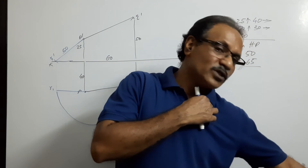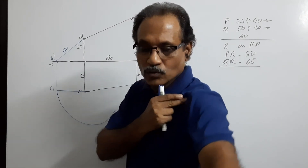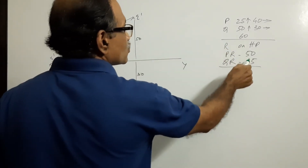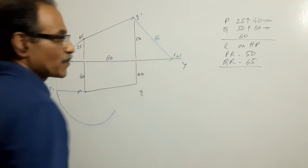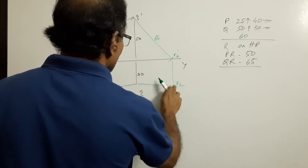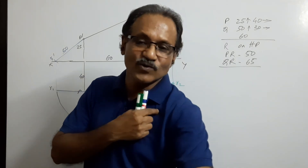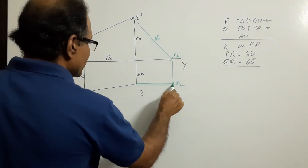Similarly, lift R from the ground and keep it again so that QR is parallel to VP. Don't disturb Q. With QR parallel to VP, its elevation gives the true length. With Q-dash as center and 65 as the true length radius, cut a point R2-dash. This is its elevation of 65. If this is R2-dash, its plan R2 is parallel to XY. With Q as center and QR2 as radius, draw an arc.